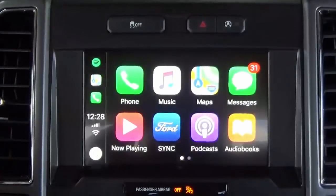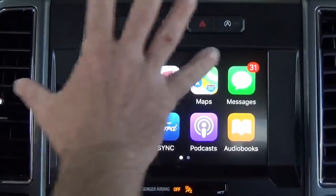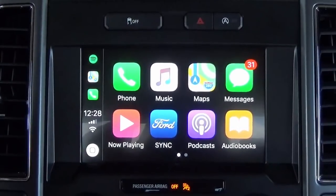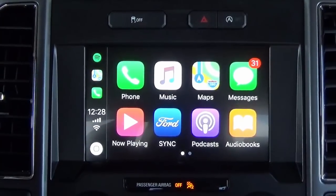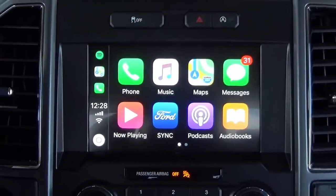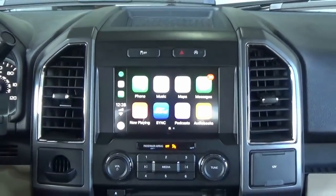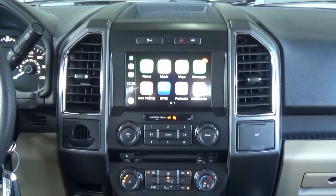We do this upgrade and so much more at infotainment.com. Apple CarPlay and Android Auto is obviously one of our biggest upgrades for the F-Series trucks. But we can also do front cameras, rear cameras, cargo cameras, side cameras, satellite radio upgrades, HD radio — you name it. So come check us out at infotainment.com. Thanks for watching, guys.